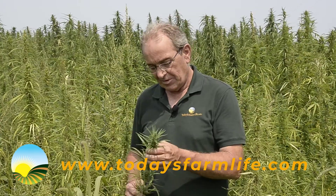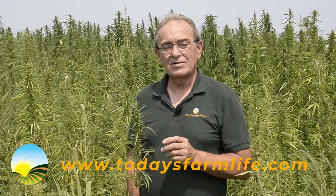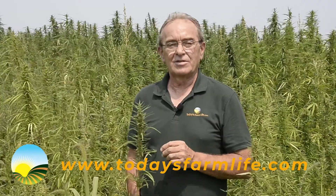It looks like the hemp business in South Dakota is underway. Remember, feel good about what you do today, because what you do today is very important. Until next time, for Today's Farm Life, I'm Doug Cunningham.